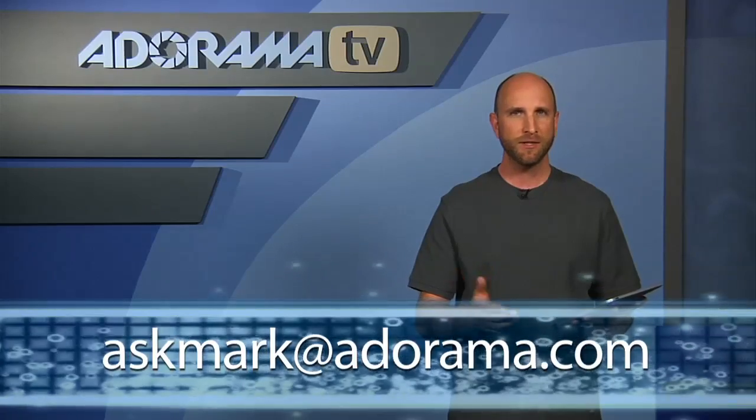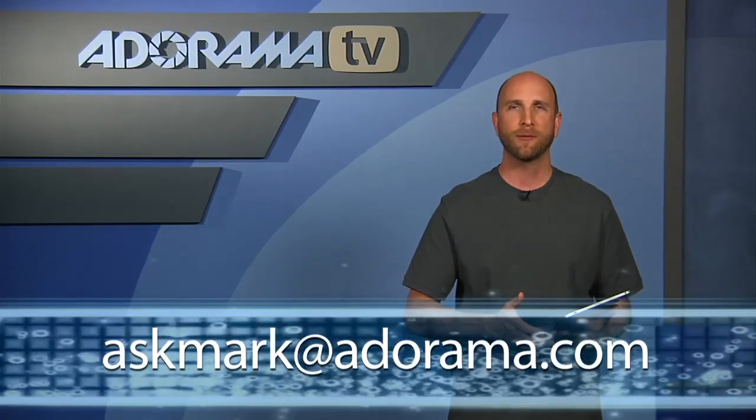Well, there you have it — Photosmith for the iPad. If you have an iPad app you'd like us to review, send your suggestion to askmark@adorama.com. Thanks for joining me, and I'll see you next time.